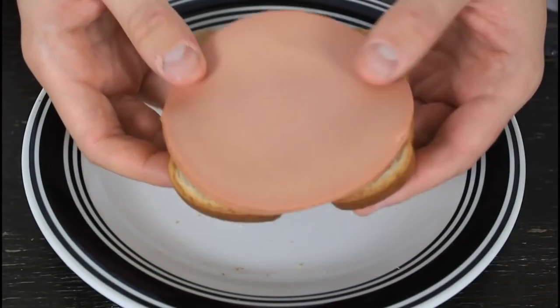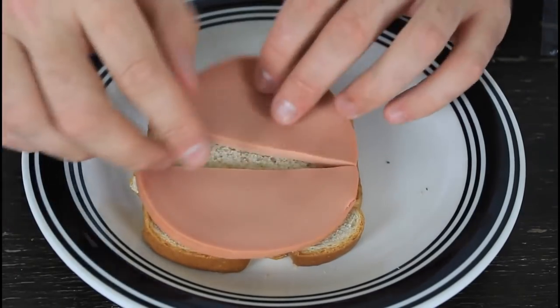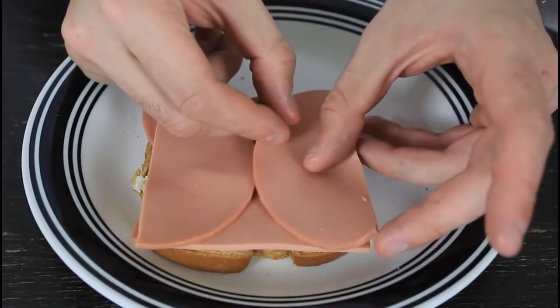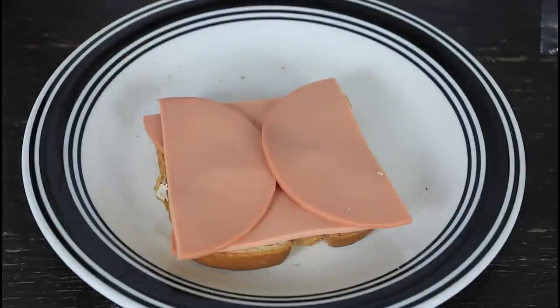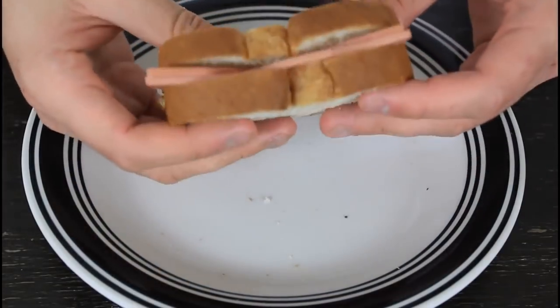If you like this kind of meat and make sandwiches all the time, there's a big chance you're putting your meat on the sandwich the wrong way. Let's check out the right way. I like two pieces on my sandwich, but the problem is they don't cover the whole bread. To fix it, grab a knife, cut each piece in half, and arrange them like this. Check it out — the whole bread is covered with meat.